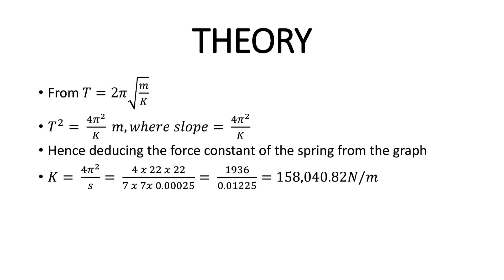The general formula controlling this experiment is T = 2π√(M/K), where M is mass and K is the force constant or stiffness constant of the spring. Expanding this gives T² = (4π²/K) × M. Comparing with the equation of a straight line Y = Mx + C, the slope is equivalent to 4π²/K. From there, they may ask you to find the force constant of your spring. Making K the subject formula from the slope gives the force constant — for mine, approximately 158,040.82 N/m.